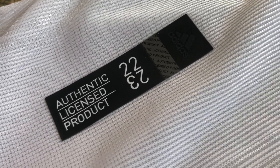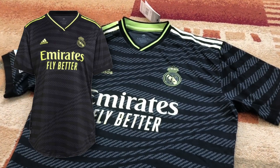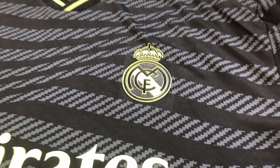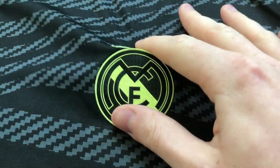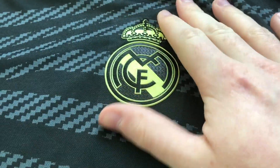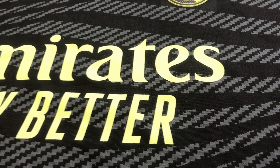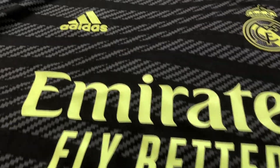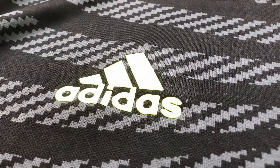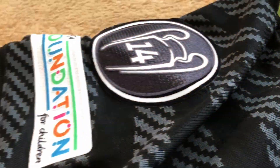Now let's go to the other jersey which is also the new away jersey of Real Madrid for the current season. Here you can see this neon yellow color in the logo and also the sponsor logo as well — the Fly Emirates — and again the Adidas logo is from the same color plastic material. I really like it, it really reflects light.